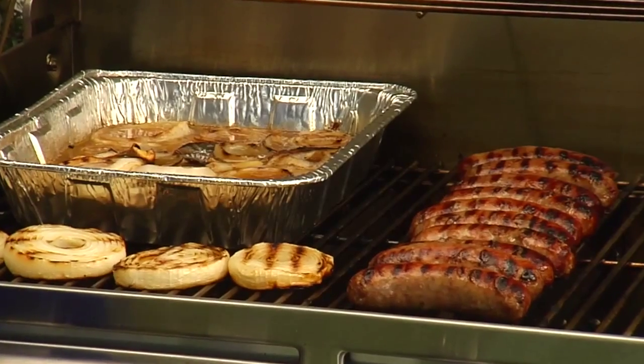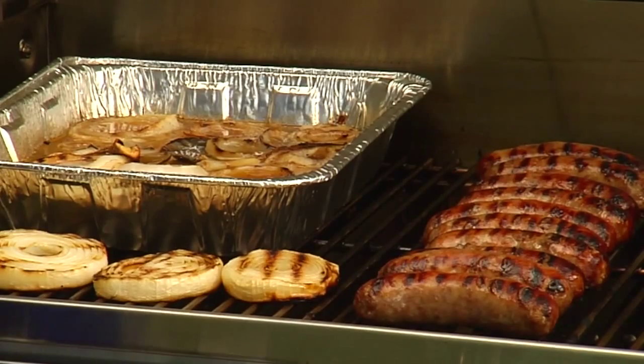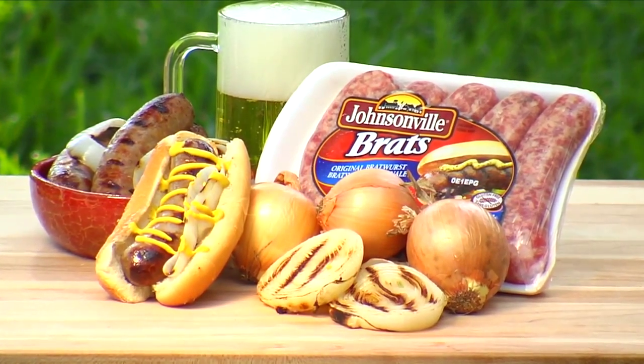Welcome to In the Kitsch. Today we're outside of the kitchen and at my favorite place — we're by the grill. The birds are chirping, it's a beautiful day, people are getting their yards ready, so I'm going to show you how to make a brat hot tub and teach you some tips and tricks along the way.